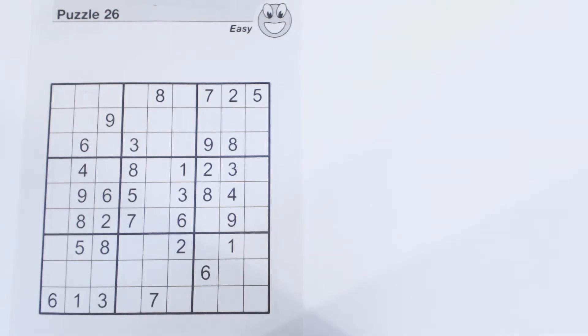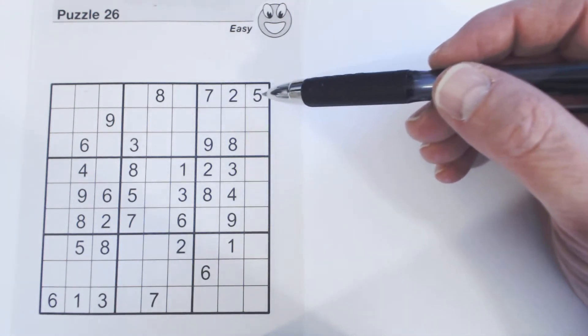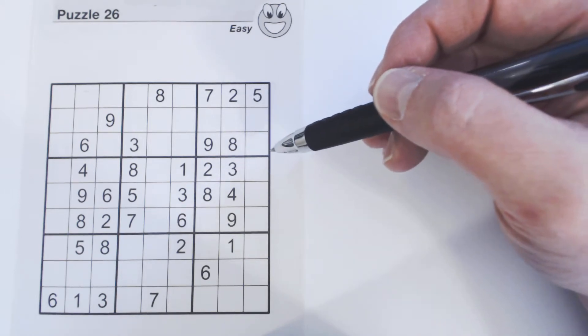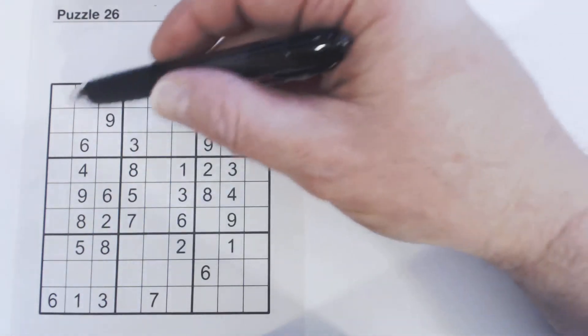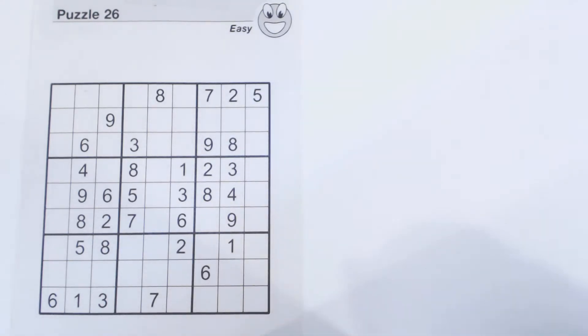I'm going to talk about two things in this video. One is the concept of a container, and the other is solving containers — in other words, solving rows, columns, and squares. The rules for Sudoku are you can't have more than one of each number in a row, column, or square. Rows, columns, and squares are what I call containers, because each of those can hold one of each number.